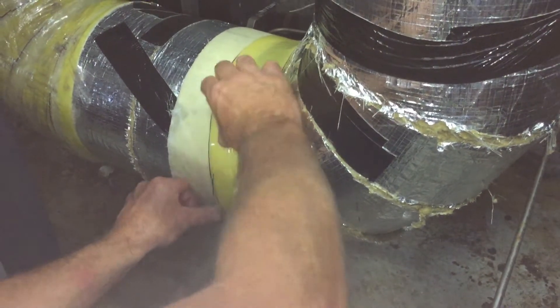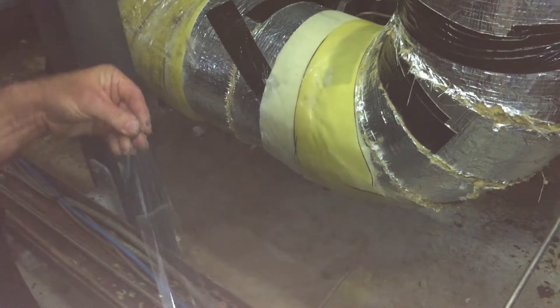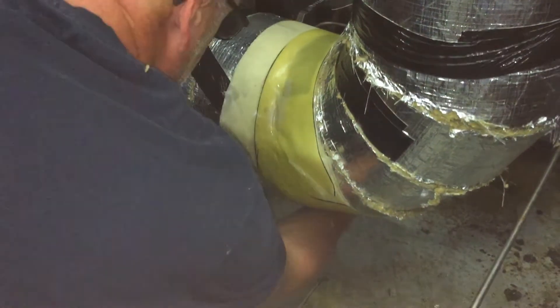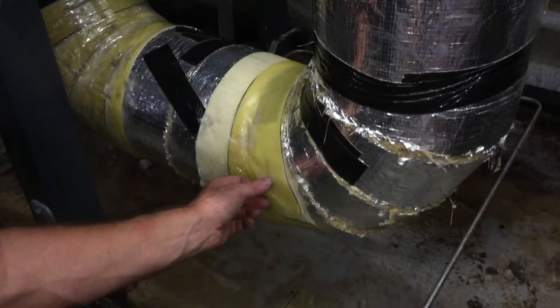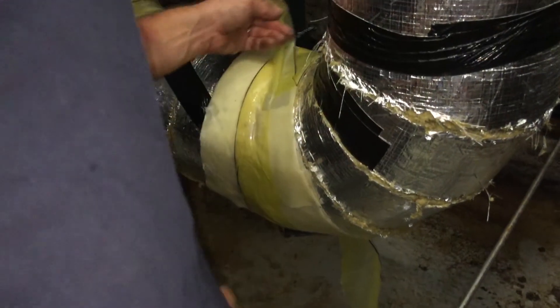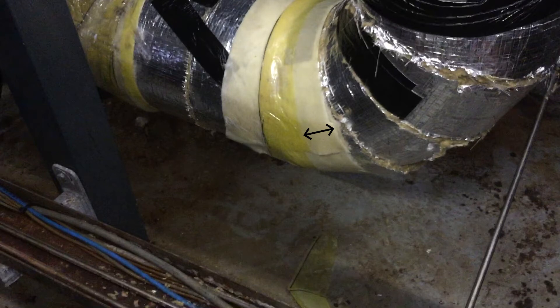Connect one half of the fiberglass to the other parts by taping it together using transparent tape. The other half can be cut off like this, and is used as an overlay for the next piece.